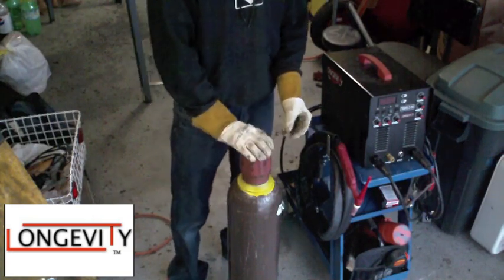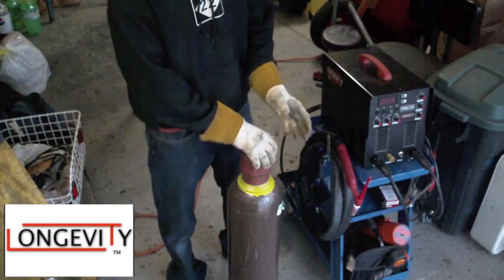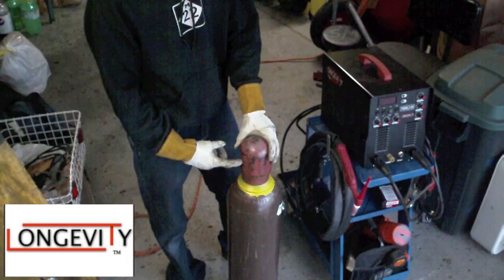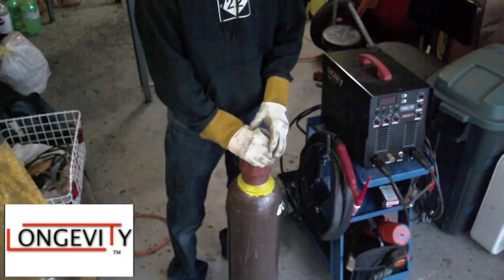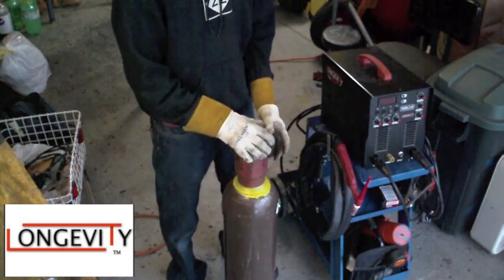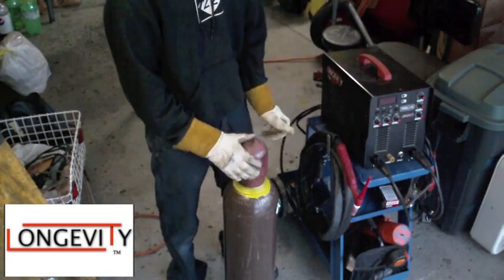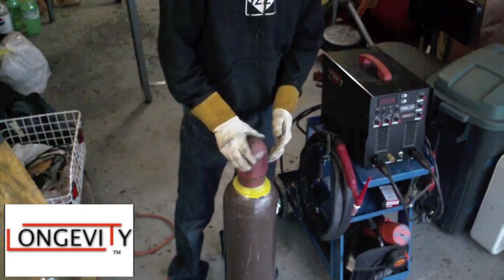All bottles should be shipped with this cap right here. With the cap on, you obviously can't get to the valve. The reason it's there is so that if the cylinder tips over and hits right where the valve would be, it doesn't break off and shoot off like a rocket. That's why the cap is there — you have to ship it like that.